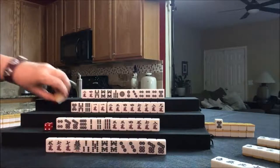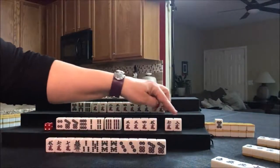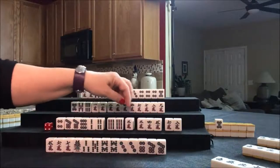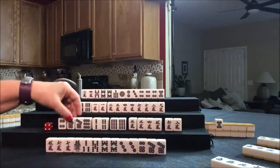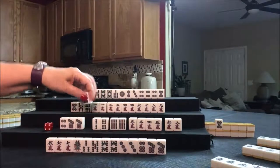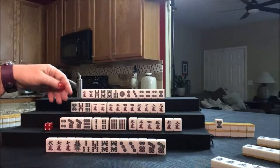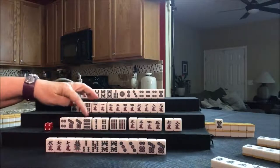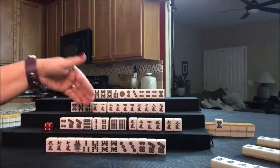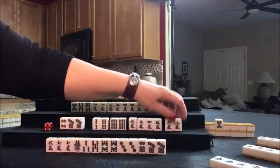If I had one more pair, I might try for Chiitoitsu, but we only have three pairs. Let's discard the nine dot and stick with Pinfu. Let's draw for West — North, discard. Drawing for North — five bam. Look at all these pairs now — there's a pong. Let's discard the two crack and draw for East — four bam, that was a good one. Five, six, seven — three, four, five — pair of eights. We need to break these up. Let's discard the one bam — now they're cleared to all simples.